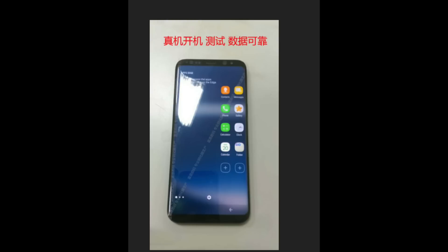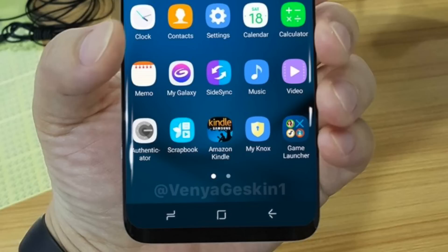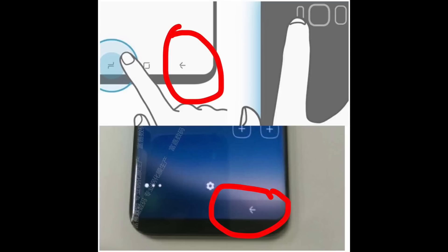Yesterday, a live image of the Galaxy S8 leaked for the first time, and a highly talented person rendered the image based on the leak to give us an idea of how the mighty Galaxy S8 will look in one hand. You can see the on-screen navigation buttons with the 3D Touch powered home button as well. This is a further confirmation — see how it matches the picture.